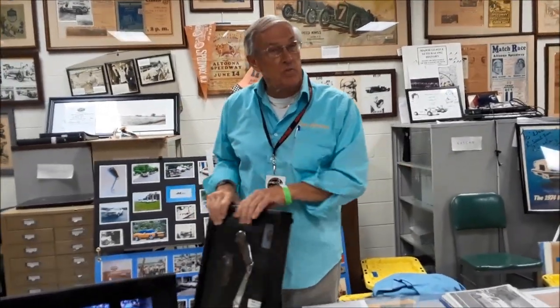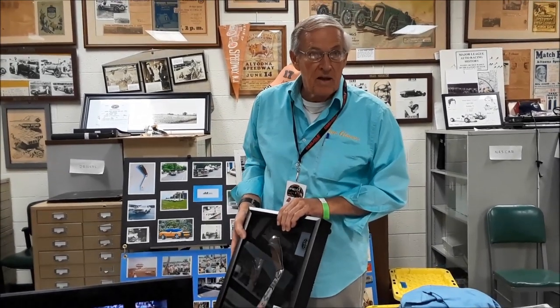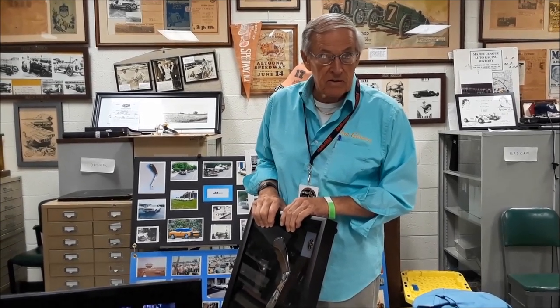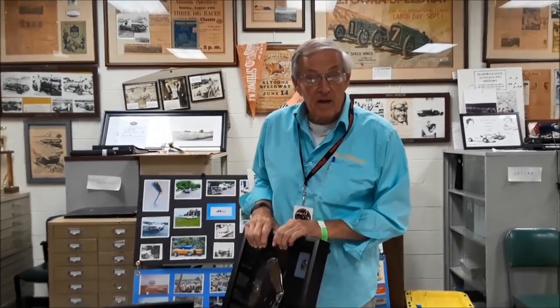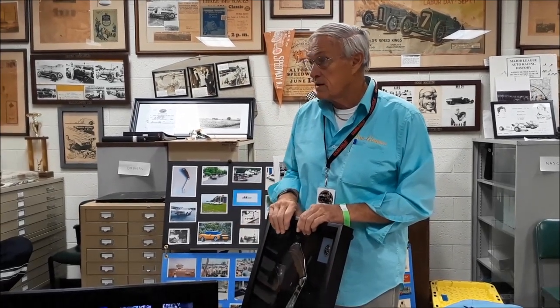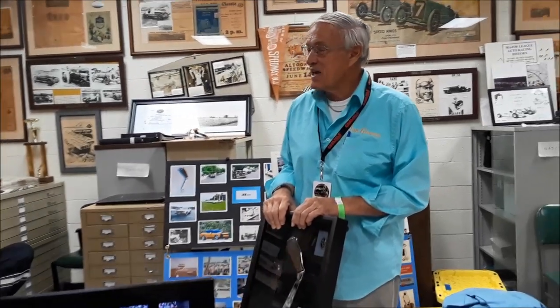Right now I'm explaining about one of the Hurst shifters that we created for the Chrysler Corporation and OEM sales. Now, Mr. Don, what do they call that shifter? This is called the pistol grip shifter. Very famous. And this was available in the A body, B body, and C body. Now, in the B body, Don, you had a descriptive way of explaining what it was to shift the pistol grip in the B body.